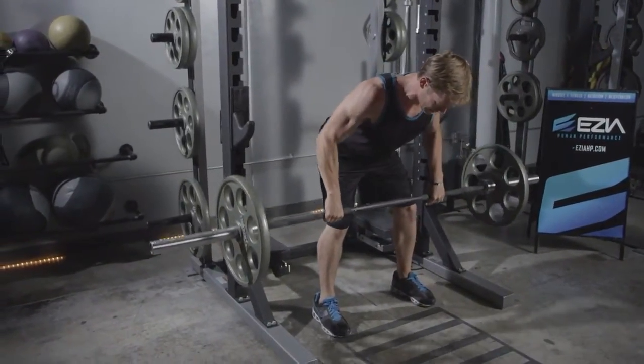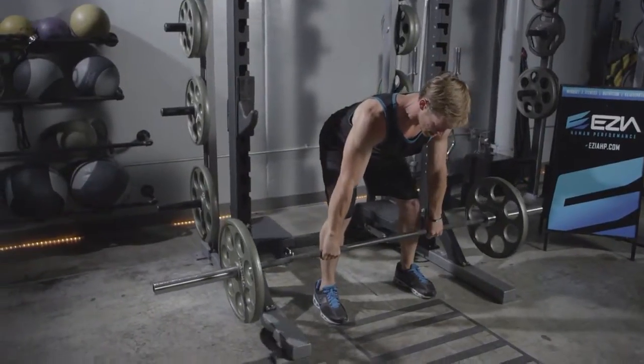To finish, maintain control while you lower the weight back to the starting position.